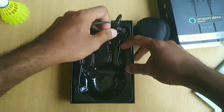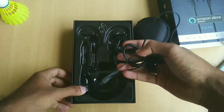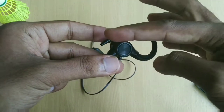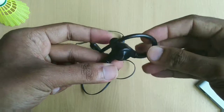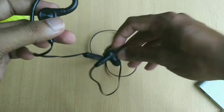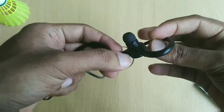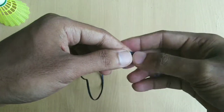These are available on different websites and I will leave the link in the description area if you guys want to check it out. Now to give you a physical overview, these earphones are given a sporty kind of look, so we get ear hooks on both the earbuds which look to be made out of good quality plastic.